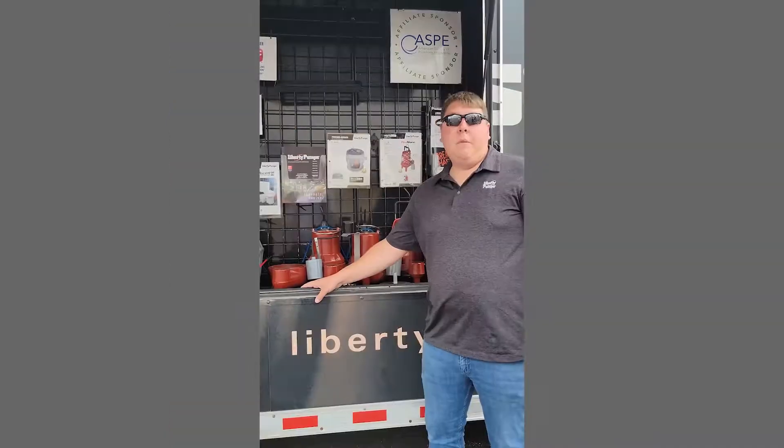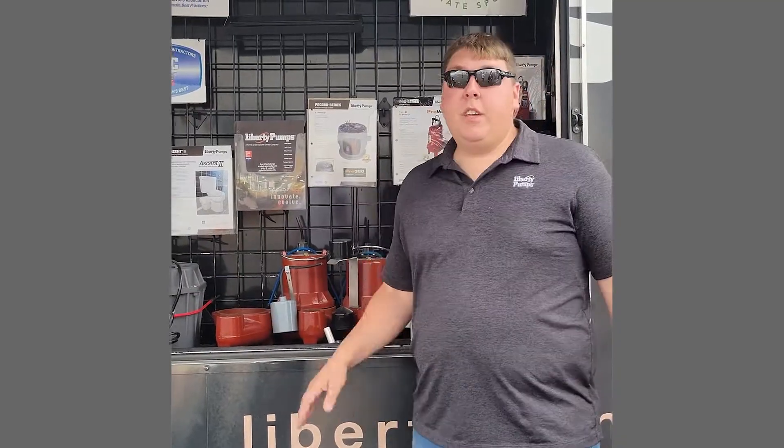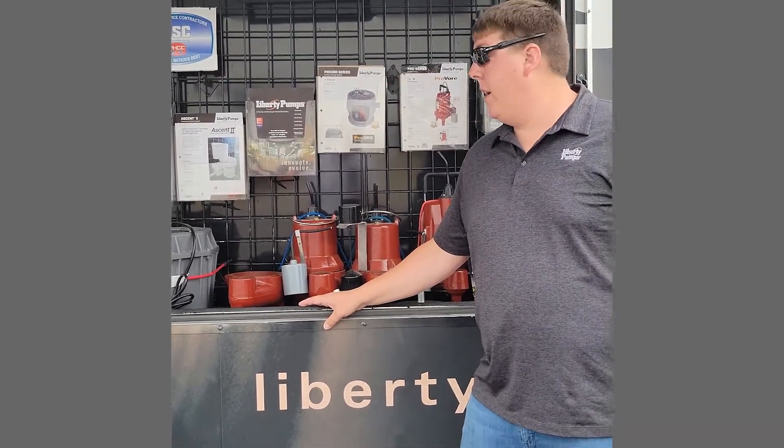Hi, I'm Justin with Liberty Pumps. I'm our field marketing and promotion specialist. I travel around the country in our traveling showroom demoing our two horsepower grinder and one horsepower grinder.